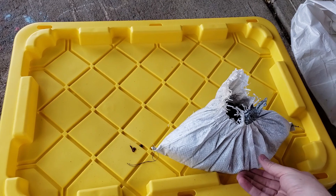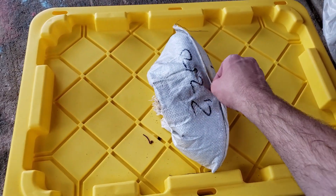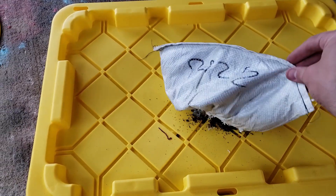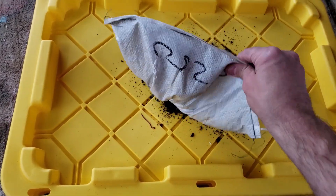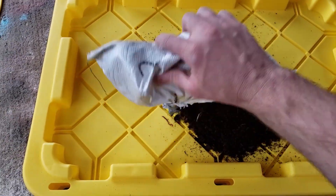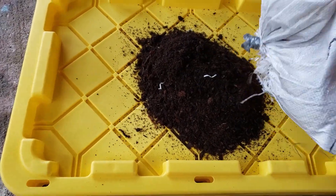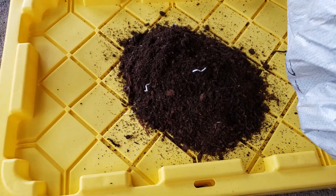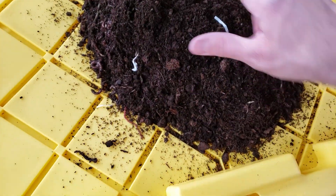I got some worms to inoculate these breeding tubs with — supposedly 2,250 worms. Got them from Green Greggs, really nice guy. He actually called to talk to me and helped me out. I'm probably going to order a big bulk order from him. Let's see if we have what looks like over 2,000 worms right now. Not looking super promising.